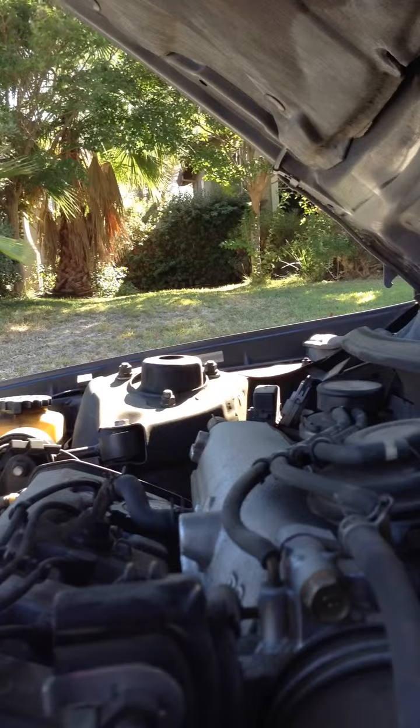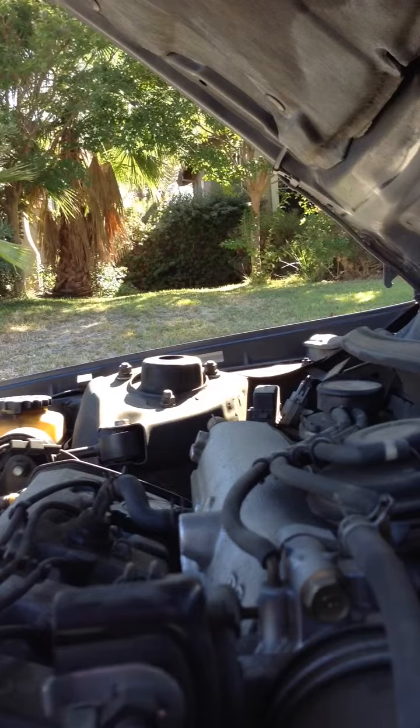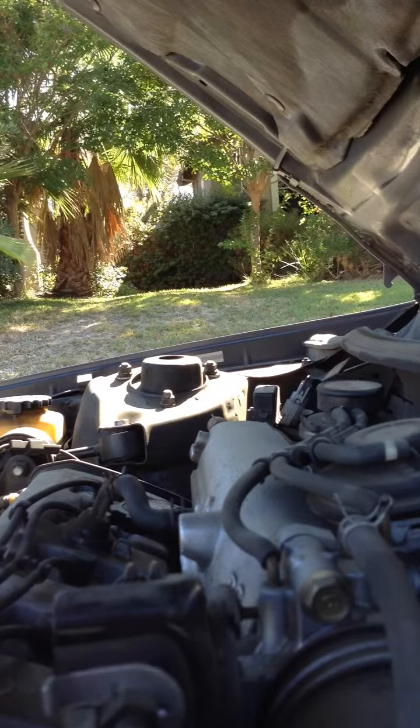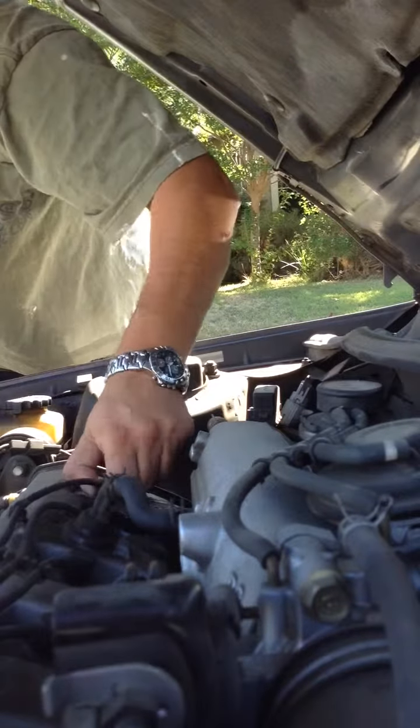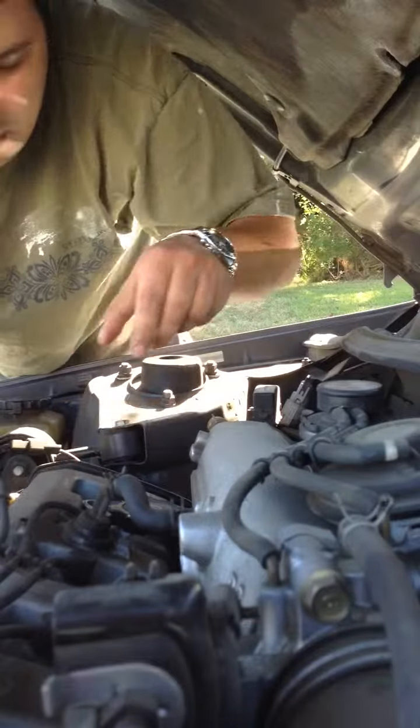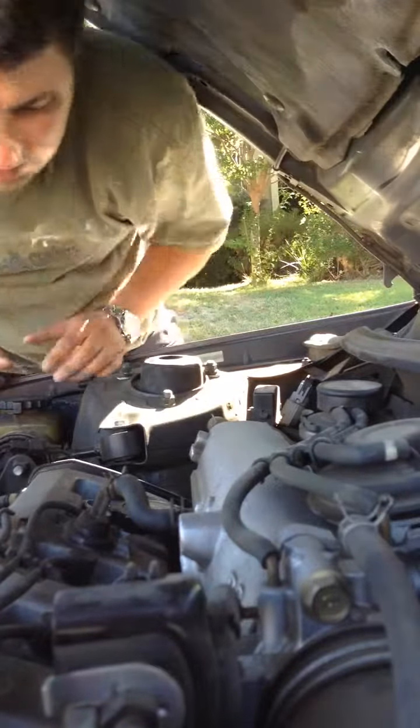Hey guys, I'm going to show you how to change the spark plugs on a Toyota Camry '99. I'm going to start the process — first take out this stuff one by one and then take the spark plugs out.